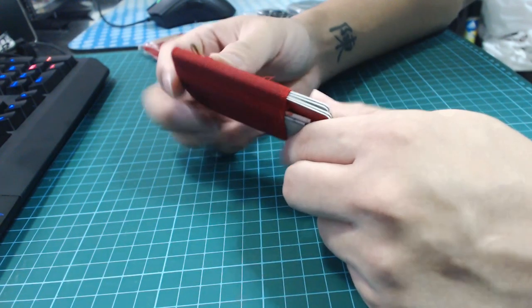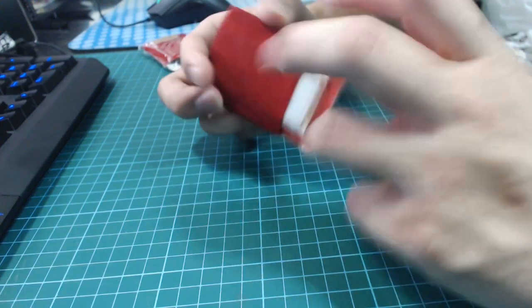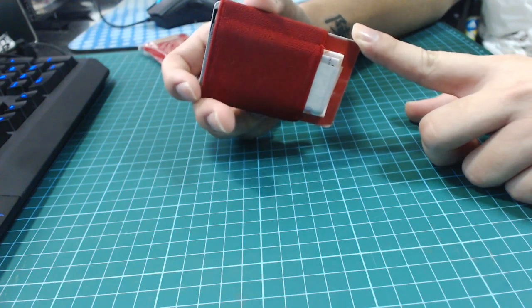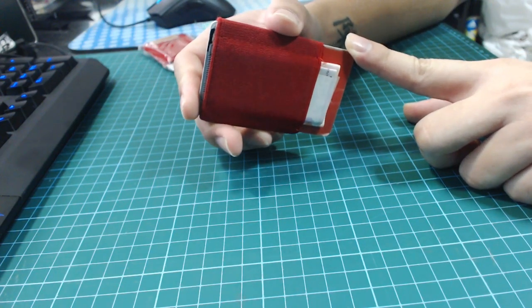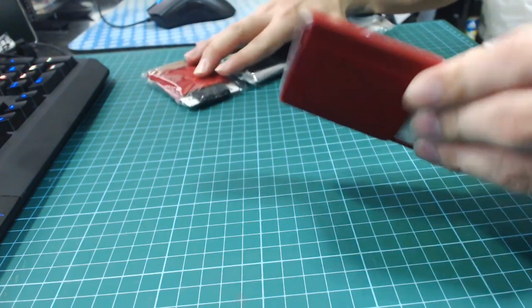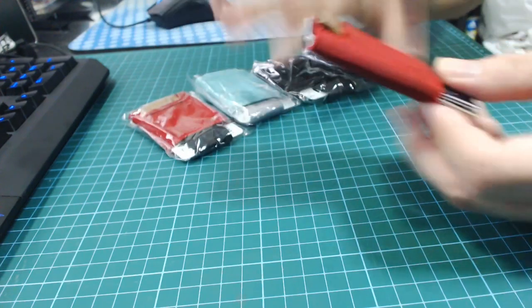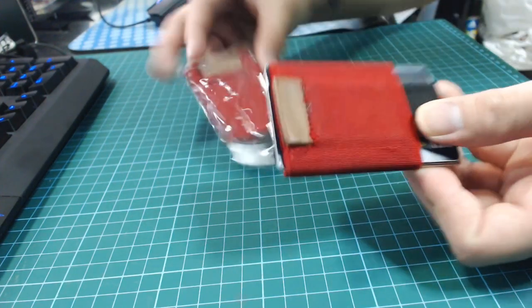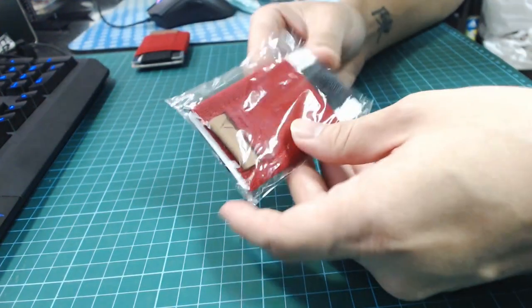That hasn't worked very well so far. But Basics Wallets, they're pretty good guys and they realized the design flaw in their product. So they went and redesigned new ones. I bought all the colors they had, and I'm gonna be unboxing the red one here because, you know, favorite color.